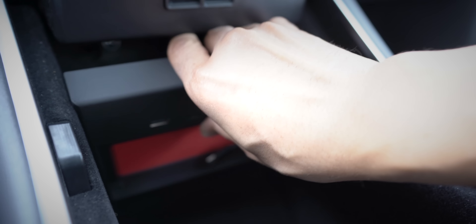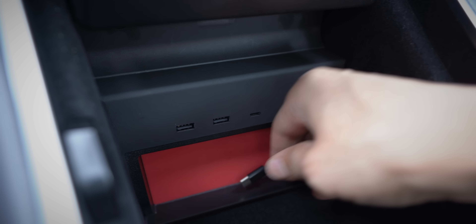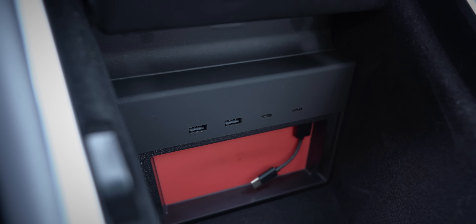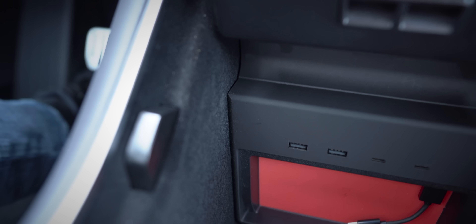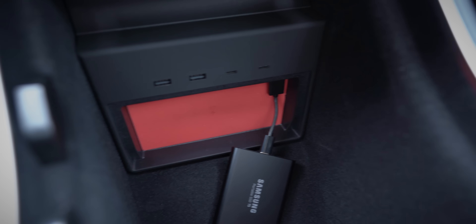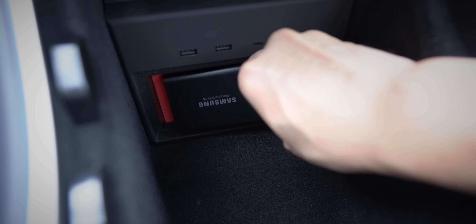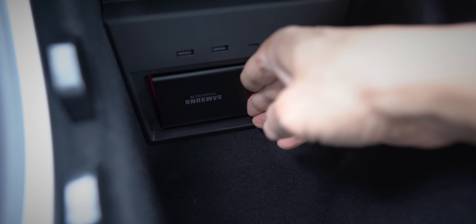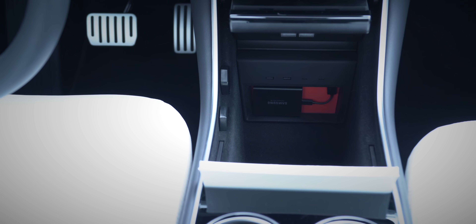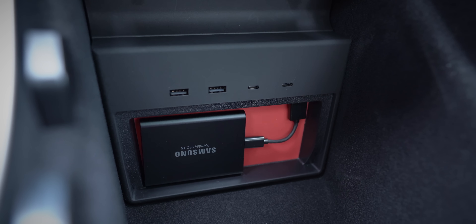It plugs right into the two front USB ports — just slide it into place and there you go. Now you get access to five USB ports: three USB-A ports and two USB-C ports right there from the Jetta adapter. And you can see it fits snugly — it is a perfect fit. They definitely did their homework to make sure this thing fit perfectly. Look how clean that is, and then you really make it clean by reinstalling that magnetic cover.